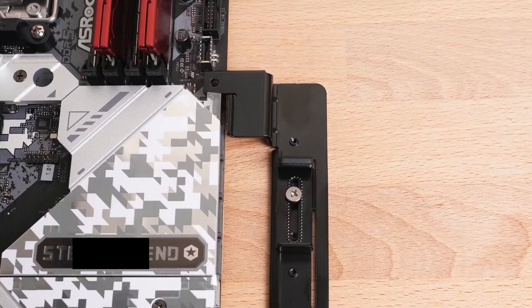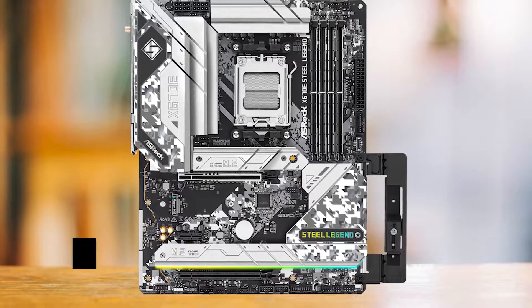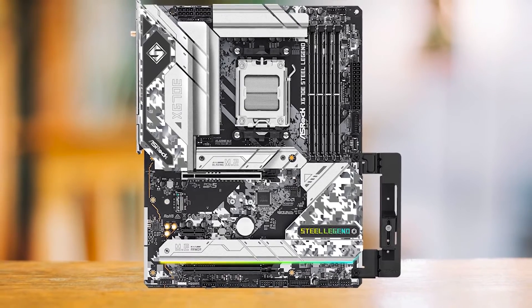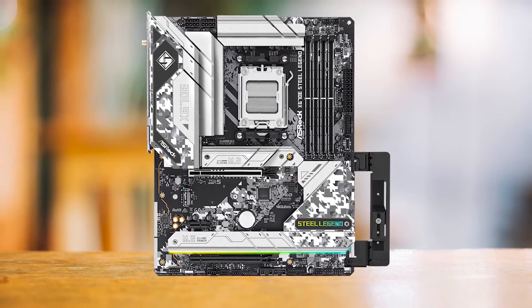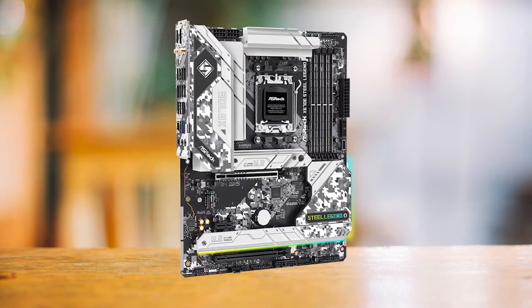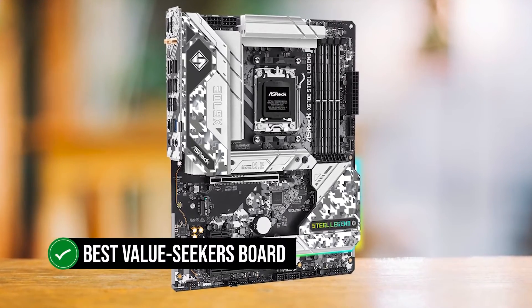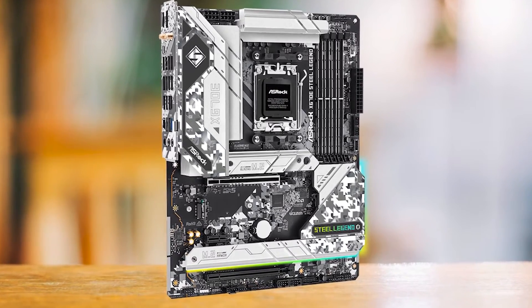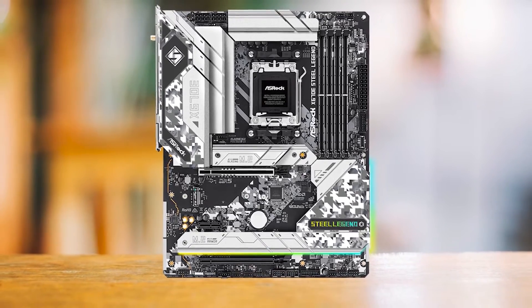Perhaps my favorite feature of this motherboard is the inclusion of a graphics card holder. This included holder is perfect for giant GPUs like the RX 7900XTX or the RTX 4090, so that they don't sag. I wish more vendors included this nowadays. This is truly the best value-seeker's board: reliable power delivery, sturdy board design, overloaded with features, and an excellent price to match. What more can one want?